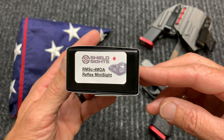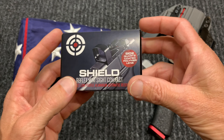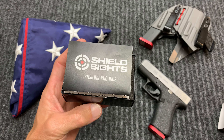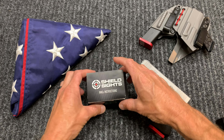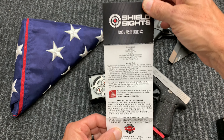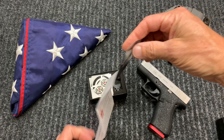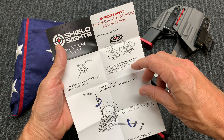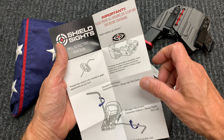This is the 4MOA dot. Let's go ahead and open up the box and show you what's inside. We have the brochure — front and back. When you open it up, it's going to tell you how to insert the battery and give you your windage and elevation adjustments.